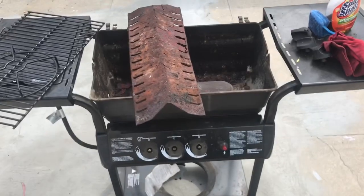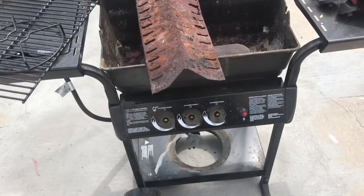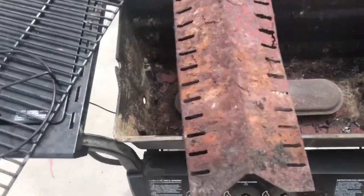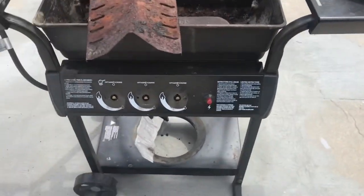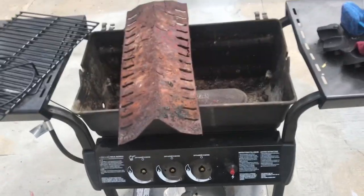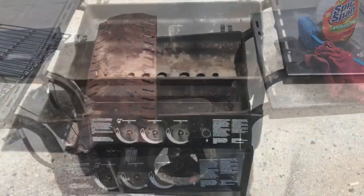It's grill restoration time. Got this on Craigslist — it's a Home Depot model, I think they're like $250. It's got the side burner I need. This piece needs an igniter. I called the guy about the tank, and he said, 'You can have the little grill too,' so I was like, all right. Let's get this thing cleaned up.